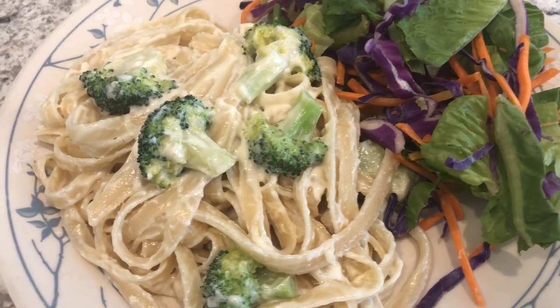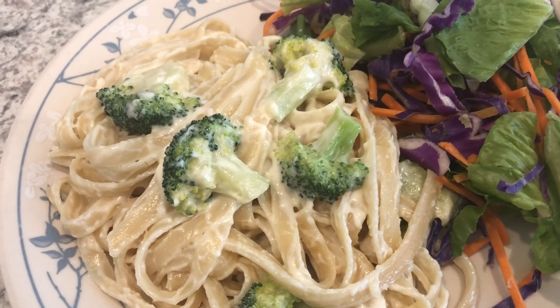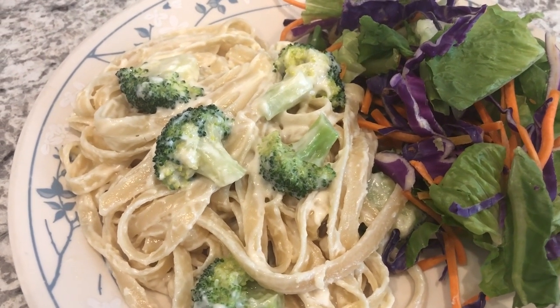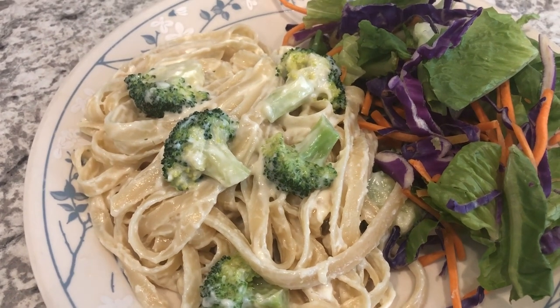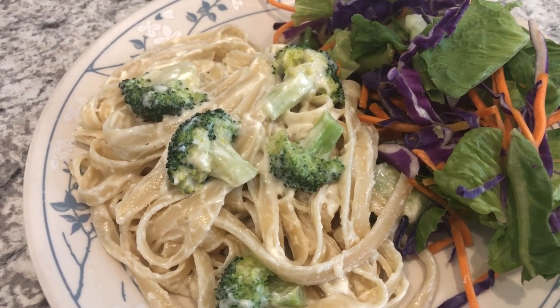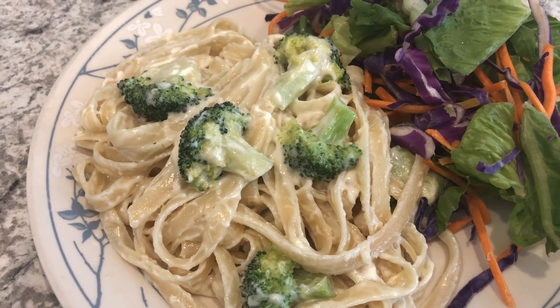Here is the fettuccine — it is rich and creamy and delicious. With it, we are just finishing off the bag of salad that I had in the fridge. This is our final meal for the week. I hope you all enjoyed this video — if you did, please give us a thumbs up. And if you have not subscribed to our channel, we'd certainly love to have you. Thanks so much for watching and we'll see y'all next time.